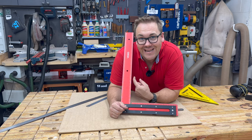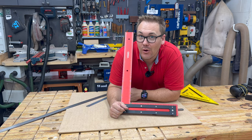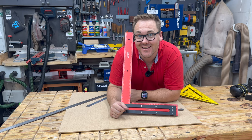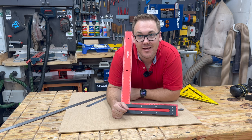Do I need this giant square? No. Does it make me feel like a pretty successful woodworker? Hell yeah. Thank you Ben from Hue and Orr for pointing this out.